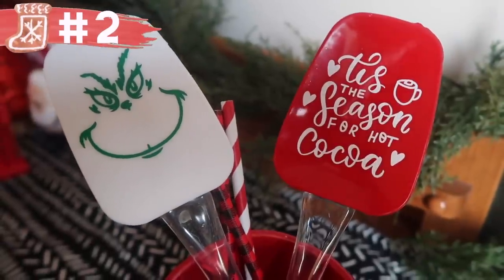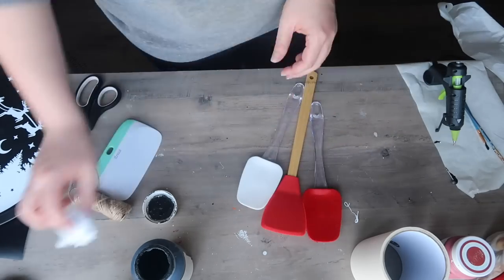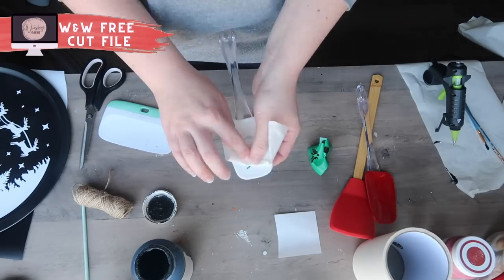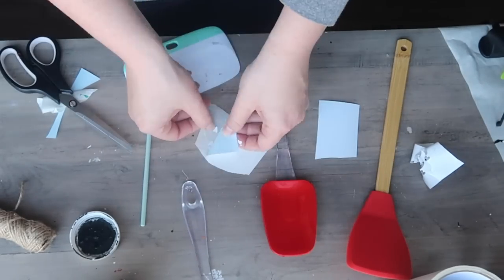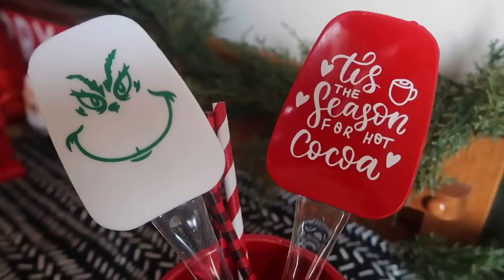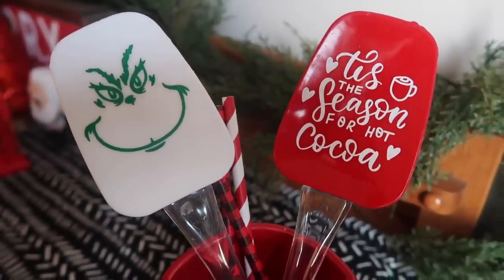This is a new blank I haven't done before — spatulas from Dollar Tree. They have a few different kinds; I went with the plastic handle, but you could also find ones with a wood handle. You just want the silicone top. Both the Grinch file and the hot cocoa file are available for free on my blog. I used leftover paper transfer tape since I'm not worried about a painted surface, sized the designs to two inches wide, and they stuck really well. If you're worried about anything popping off, you could use some Mod Podge. These are for decor — not usable with vinyl on them.